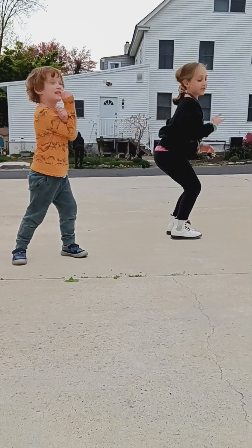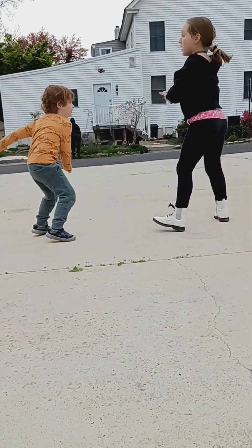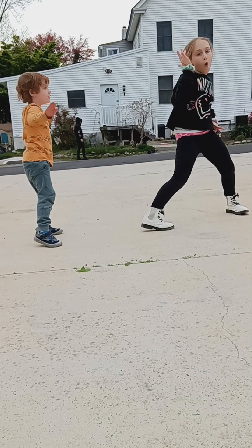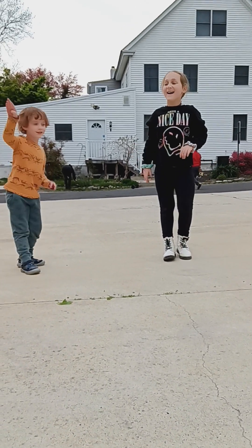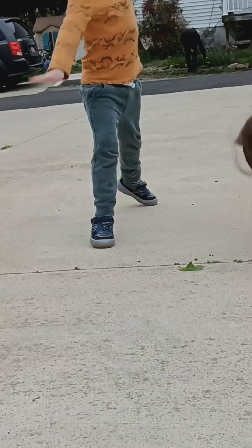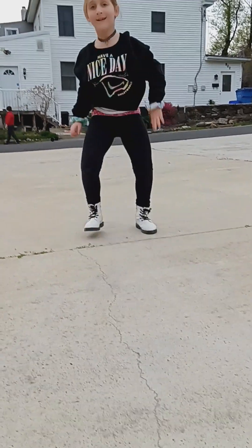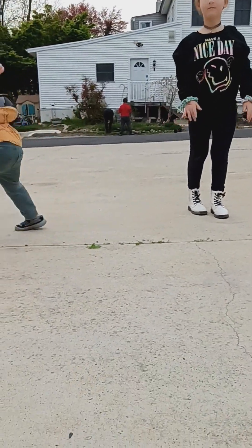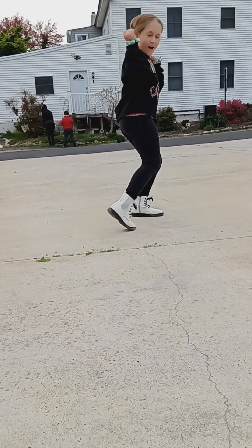We are going to do this. Back to me. That's another way to do a cartwheel. And we do this. This is a dance move. Guys, this is a funny video. Is there anything else that you want to do before we end our video? I want to do it. I want to dance dancing.